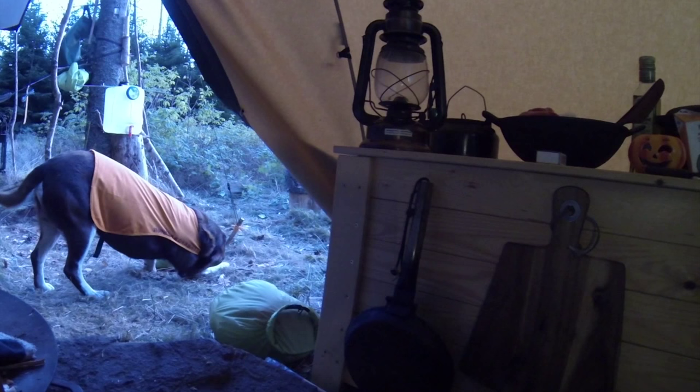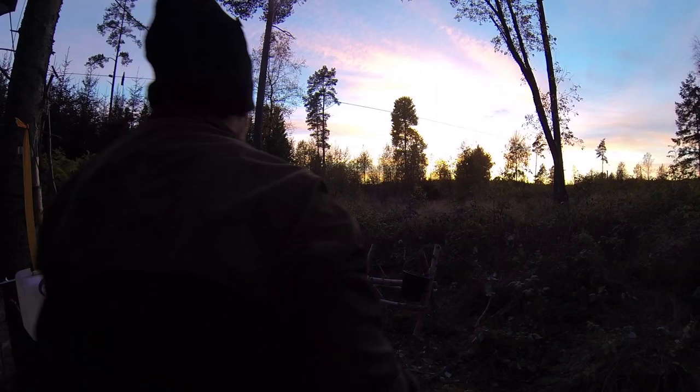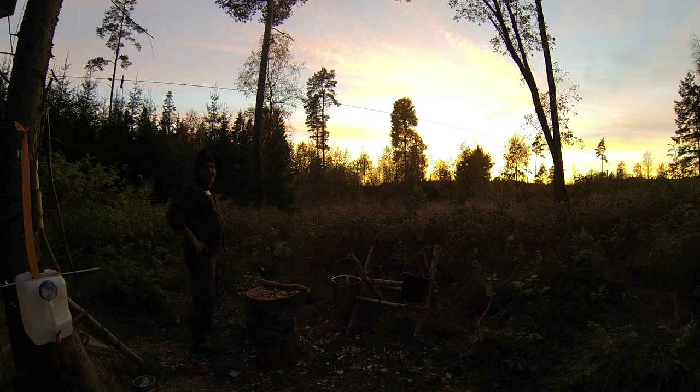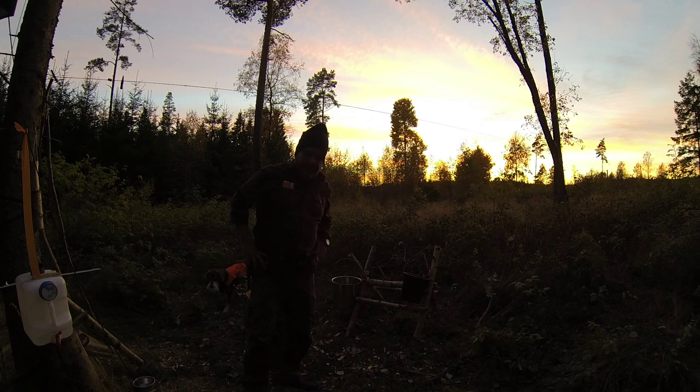He just wants to play ball. Let's have a look at this sunset — oh wow, that's going to be nice.